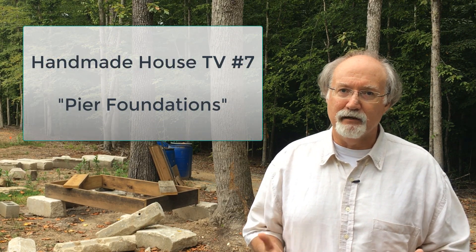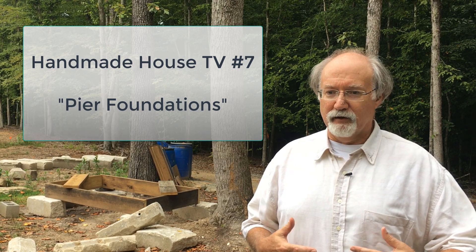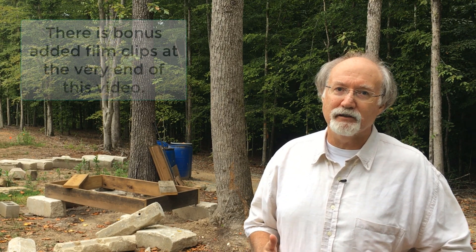Today I wanted to share with you a bit more about foundations. If you've been following along here on Handmade House TV, particularly if you watched the first few, you've seen the episode where I talked about pier foundations and how I'm not a big fan of them with regard to using them on a home. There are a lot of problems associated with pier foundations, and it's not a question of whether or not they will hold the house up.